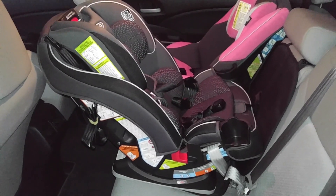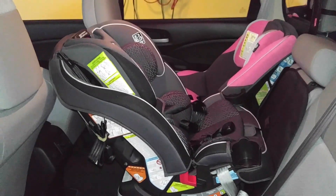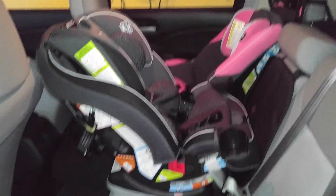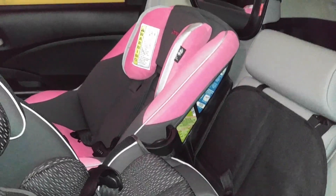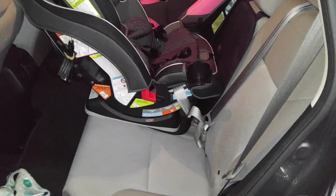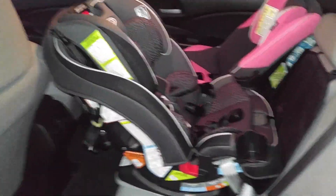Hi there everybody. This is the Graco all-in-one car seat slim fit. We got it in our Honda CR-V. We've got another car seat in there just to show you how it would fit. There's enough room for an adult passenger on this side. You could also put another car seat right in this area if you needed to. This car seat — it's the Graco all-in-one slim fit.